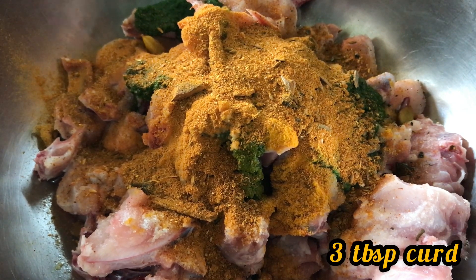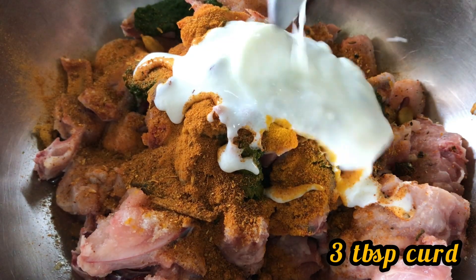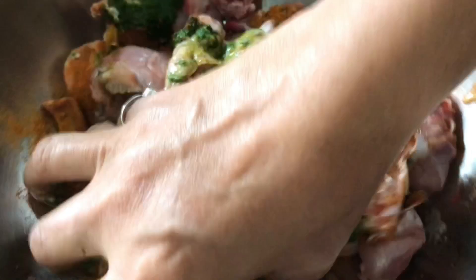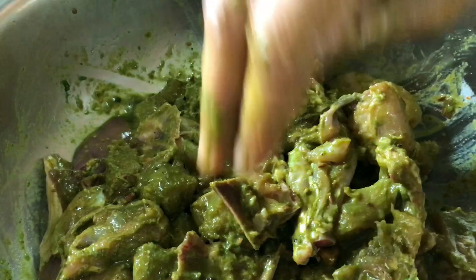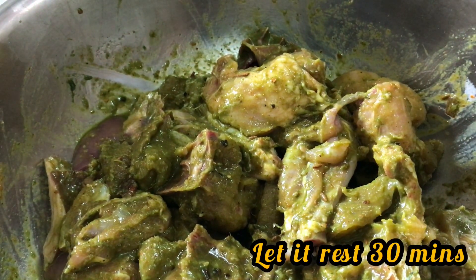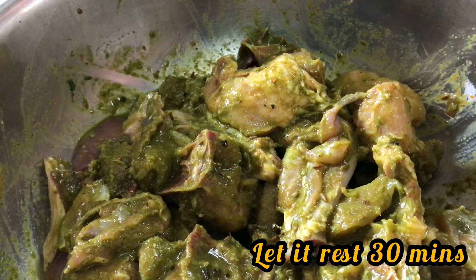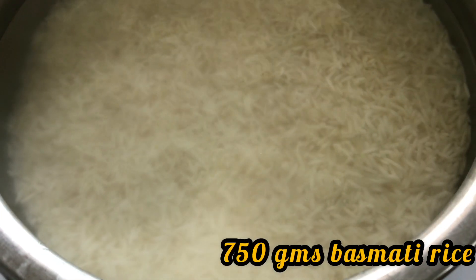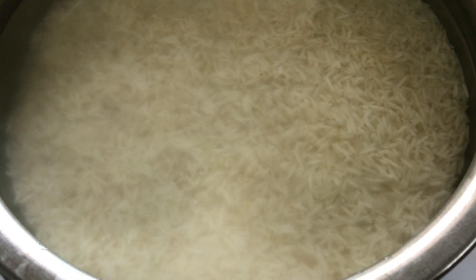Now add a tablespoon of ginger-garlic paste and a tablespoon of biryani masala — whatever brand you have. Add in about three tablespoons of curd and mix this well; use your hands to mix it. Keep this for about 30 minutes. While the chicken is marinating, I have taken about 750 grams of basmati rice, soaked in water for about 20 minutes.